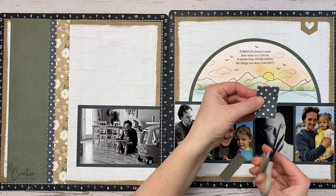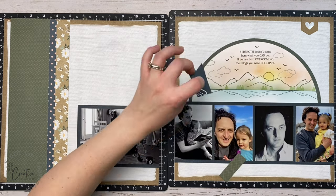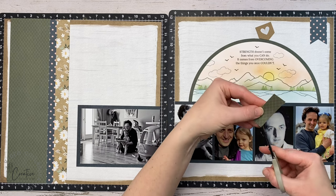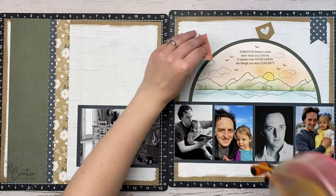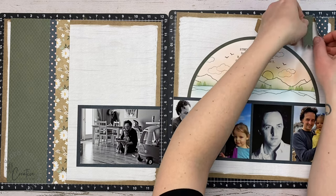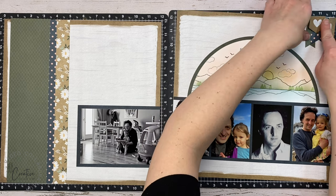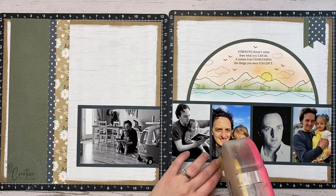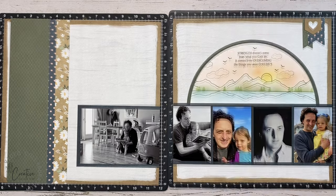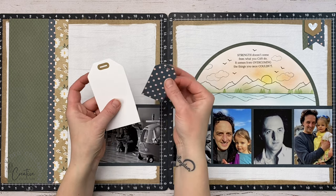I have a little die-cut craft flag from the die cuts that coordinate with this collection, as well as two strips of pattern paper from the left page to tie things together. I'm cutting a little flag end on them — a snip in the middle and then up from each corner to make flags. I planned to layer the green over top but then decided to stick it underneath, peeling up the polka-dotted piece, sticking down the longer banner, and taping that heart pennant over top. I debated popping it up with foam dots but decided to stick it down flat.